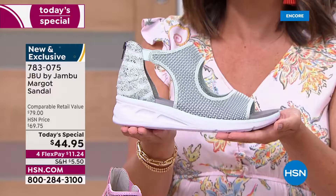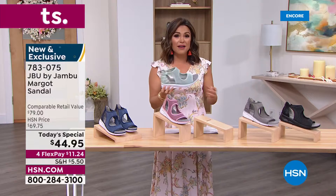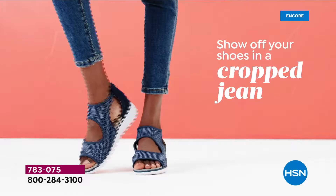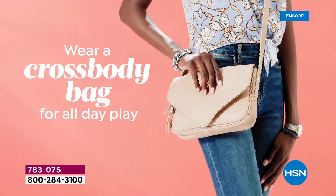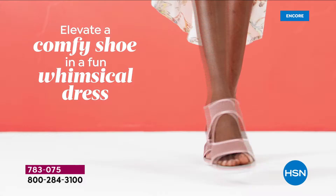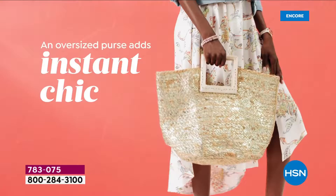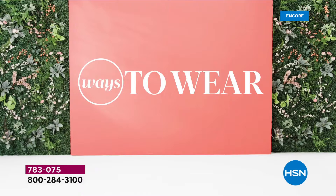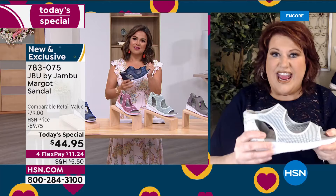This is what we love Jambu for — get out there, be fashionable, have fun, and you'll be in a good mood because your feet feel incredible, your legs feel good, your back feels good. These are so lightweight you can easily pack them in a suitcase. One shoe you can wear all day sightseeing and then into dinner with a dressier outfit. The knit mesh is not supposed to be tight — it's meant to support and circle around the foot so it can move and give as you take your steps.